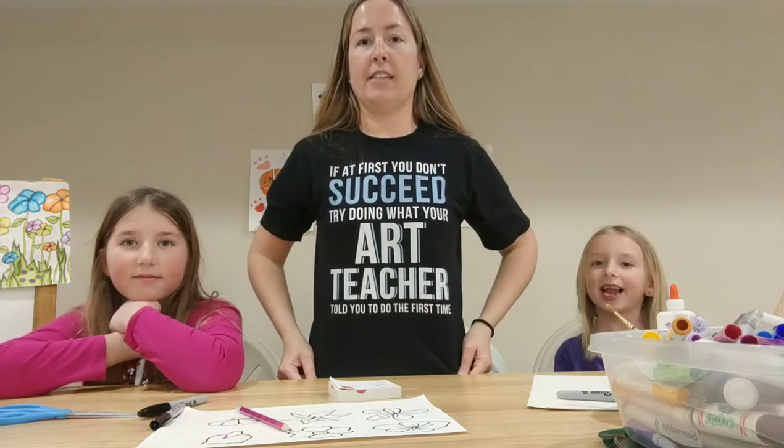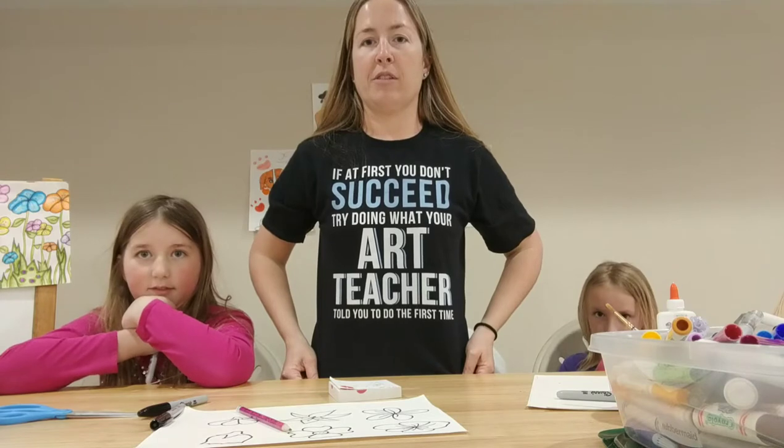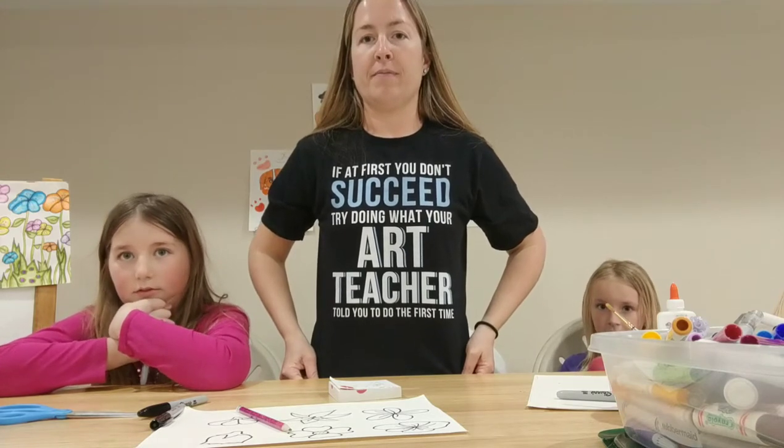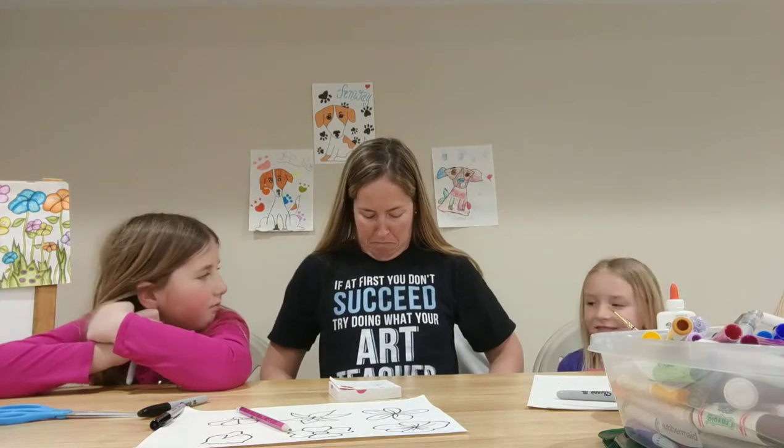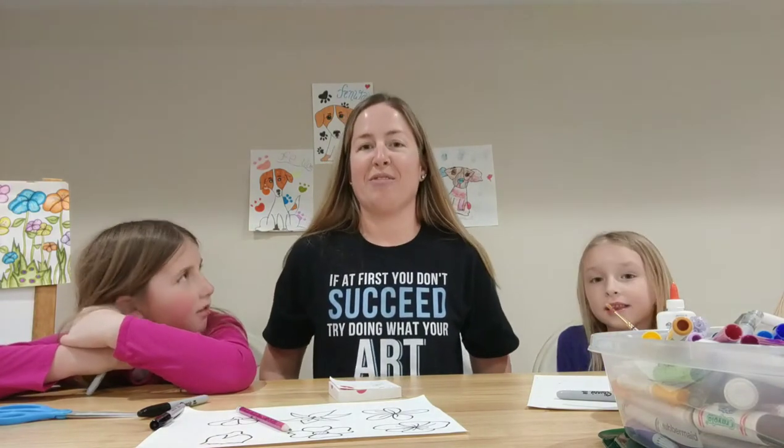I just want to show you my shirt. It's like, fantastic. I don't know if it's backwards on the screen or not. It probably is. Just in case you forgot — you're our teacher. Don't forget about her.